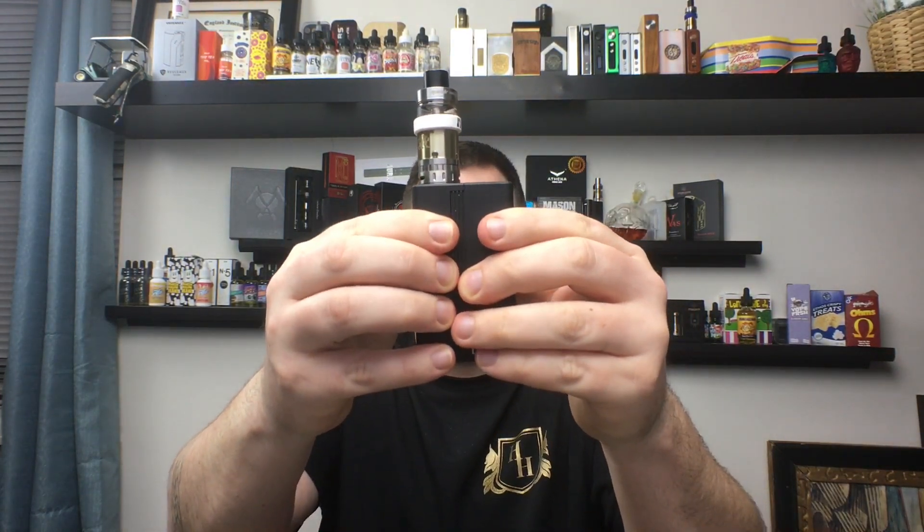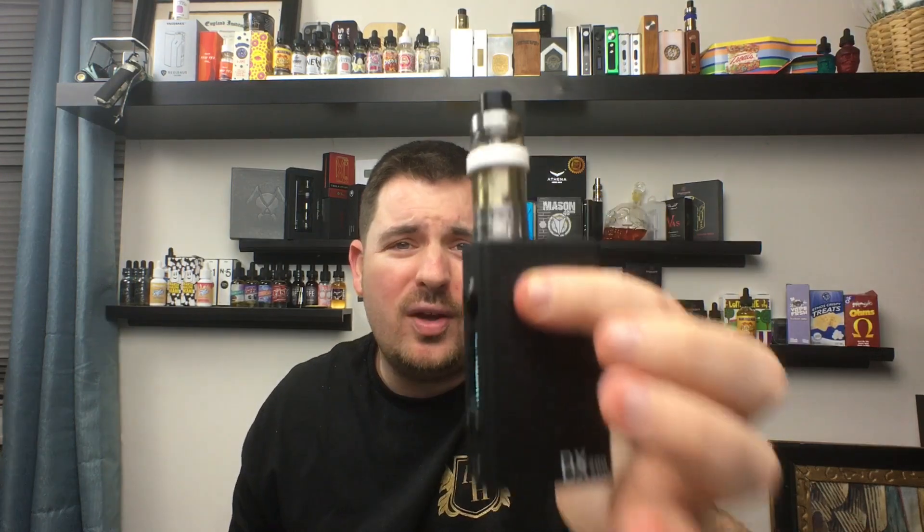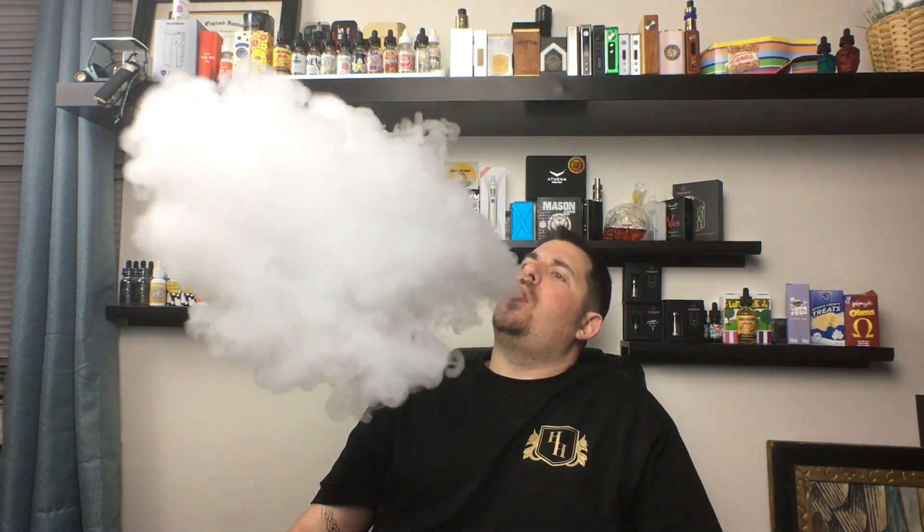It goes 1 to 200 watts, does temperature control from 2 to 600 degrees Fahrenheit, and has an OLED display. It has a 900mAh, 11.1 volt, three-cell LiPo battery that is removable. It goes super low as well — I have a 0.08 ohm build on the Griffin RTA right now.